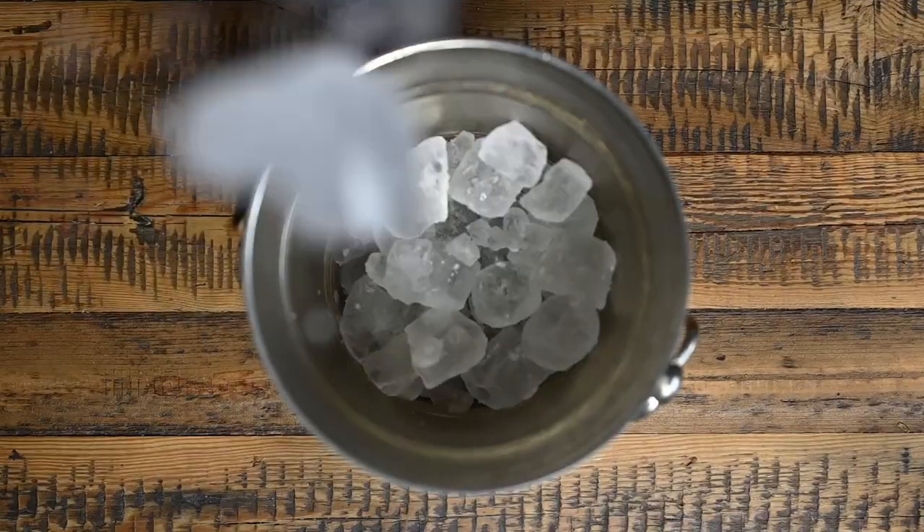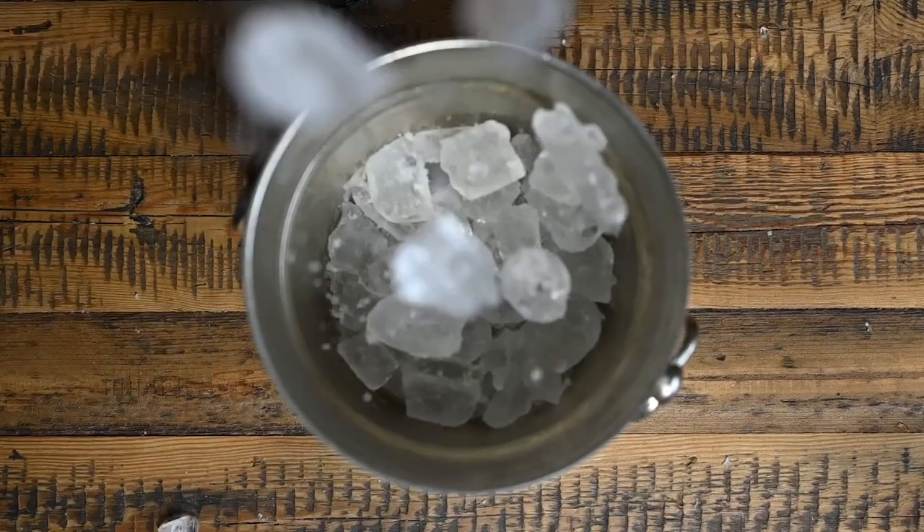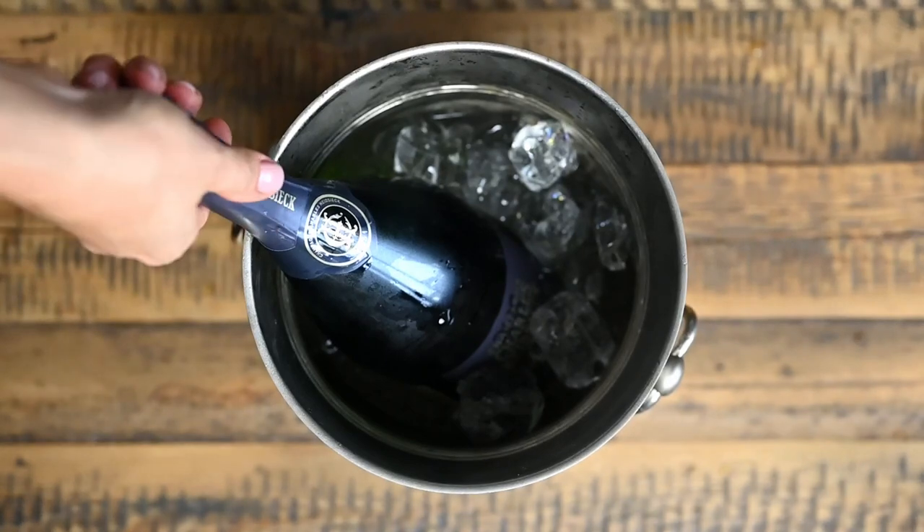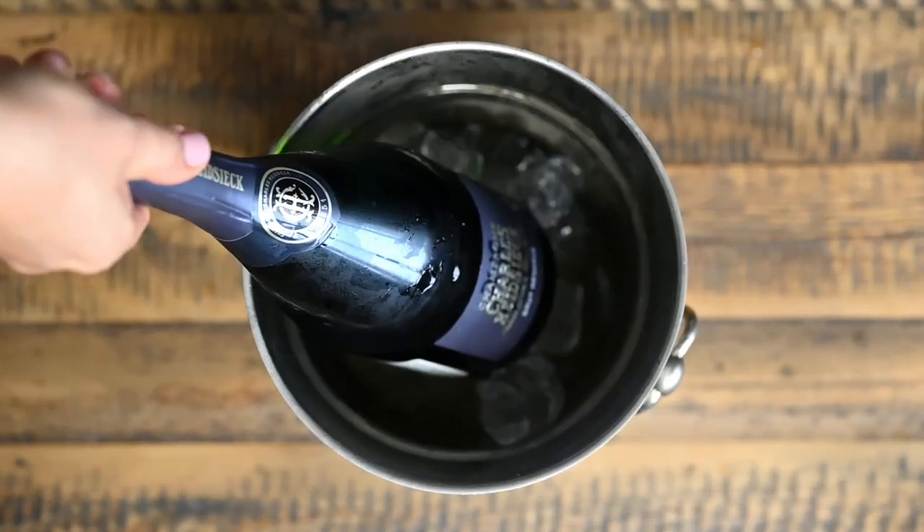Make sure your champagne or any other sparkling wine is well chilled. With increasing temperature, the pressure also increases in the sparkling wine bottle and that may lead to unwanted or uncontrolled exiting of the cork. I like to serve my champagne at a temperature of 8 to 12 degrees Celsius.